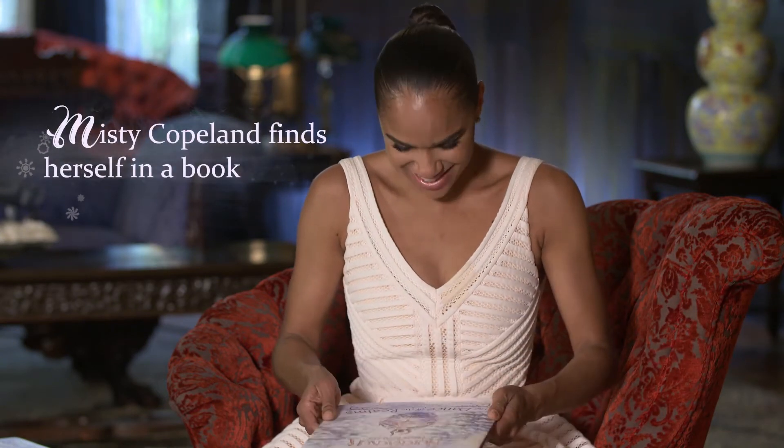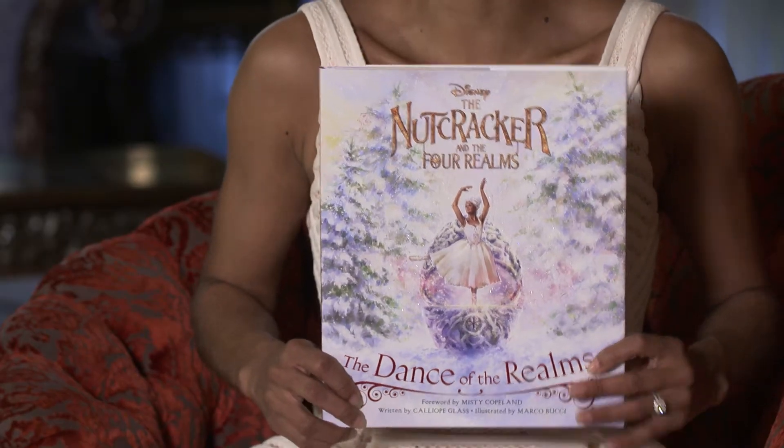Oh my gosh, this is so crazy — even my back muscles, the detail! It's super exciting. In Disney's The Nutcracker and the Four Realms, I play the ballerina princess.